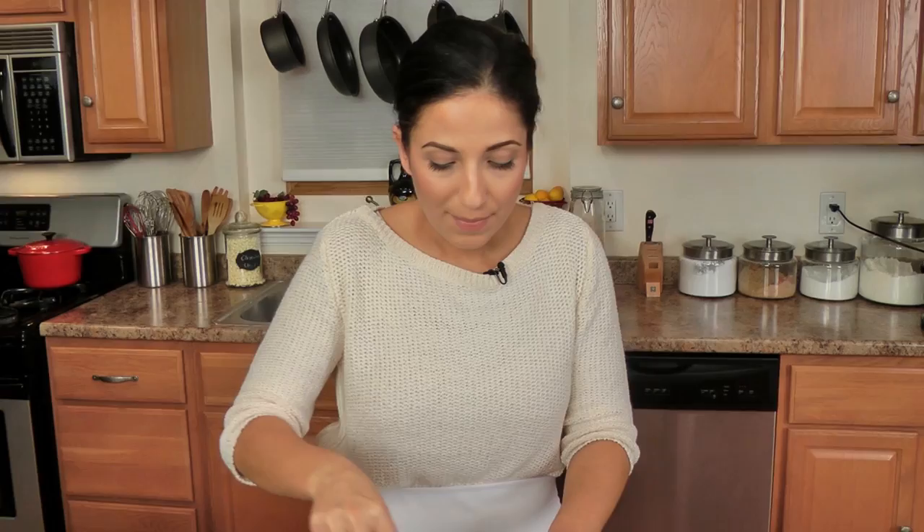Now I'm going to wrap this with some plastic wrap and stick these into the fridge for several hours. I'm probably going to leave them in there for a good three hours, but you can leave them for about a half hour and they should be good. So I'm going to wash my hands, wrap this up, and then we'll get going on grilling them.